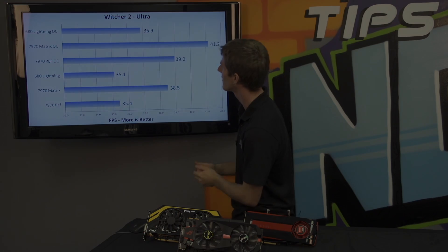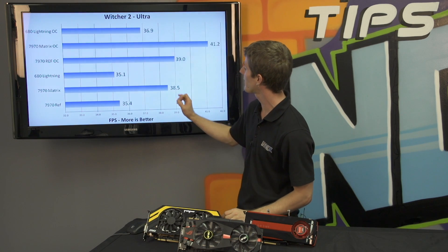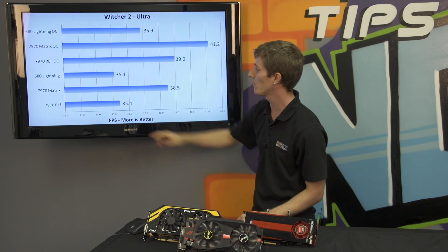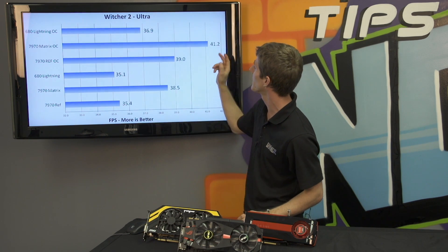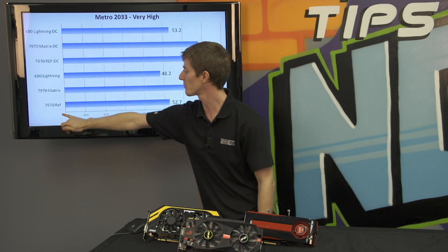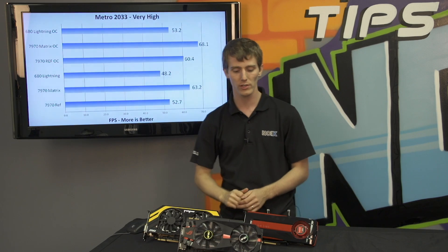Now Witcher 2 — please note the graph is a little bit misleading; these numbers are all very close together and it starts at 32, so just bear that in mind. The 7970 Matrix outperforms the reference card by about 10-12%, and both outperform the 680 Lightning in this case. When we dial it up, they get pretty close. However, in our last game — back to normal scaling — we see again a 10-15% difference in Metro 2033, even when both cards are overclocked to the max.